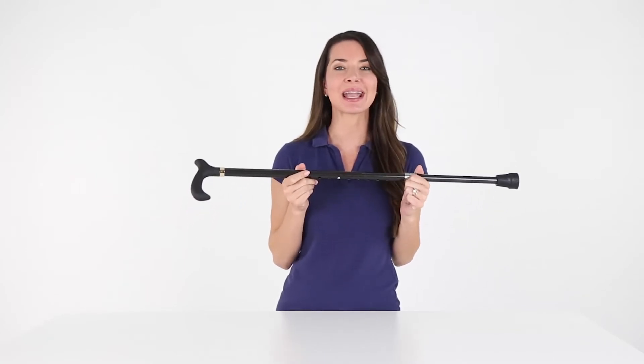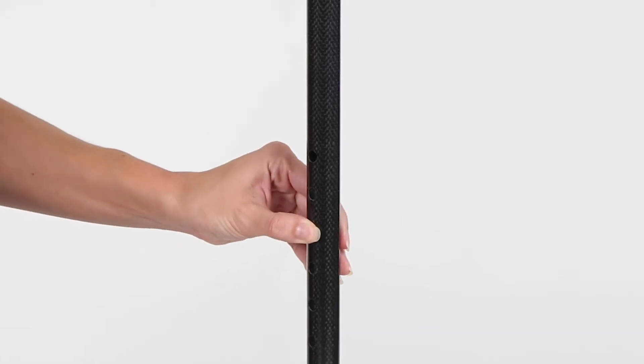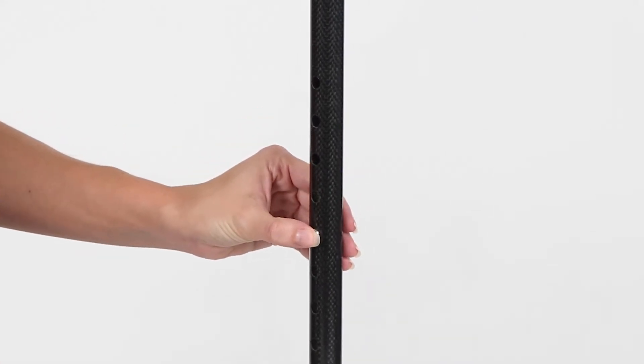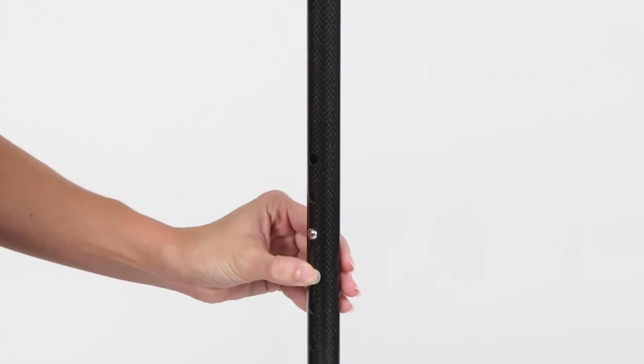Easily adjust the cane to your height without hand tools. With a range from 29 inches to 37 and a half inches, use the secure locking latch pushpin system for a personalized fit.